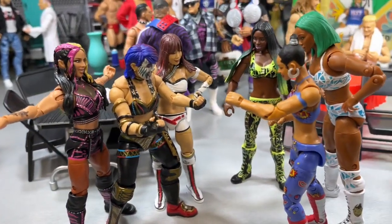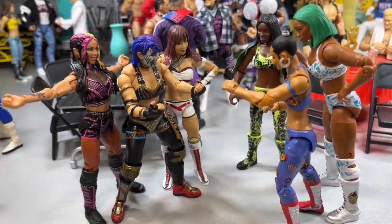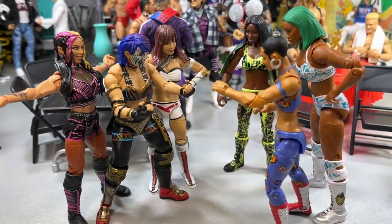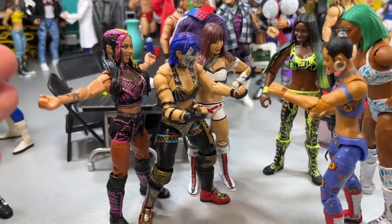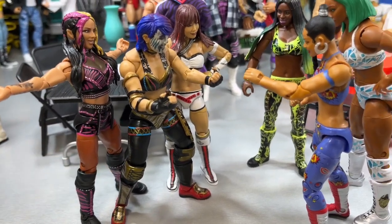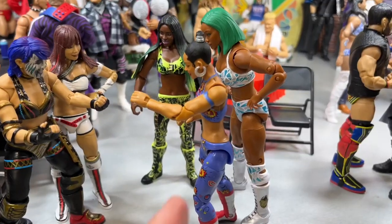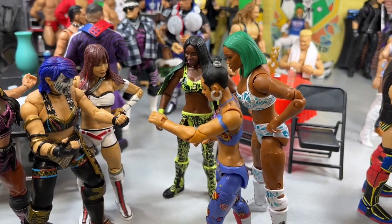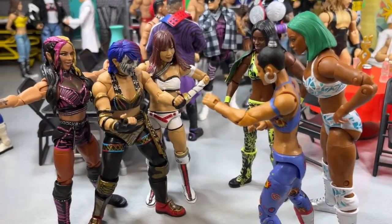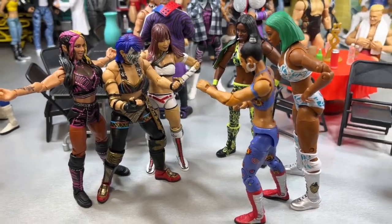From there we move into the six-woman tag team match, which I think is another underrated matchup on the card — Naomi, Bianca Belair, and Jade teaming together to take on Damage Control: Dakota Kai, Asuka, and Kairi Sane. We have some great figures here — Elite 104 Dakota Kai, the Ultimate Edition Asuka, which I still feel is the best women's figure Mattel's ever made, and Kairi Sane. The ShopAEW Jade figure is absolutely towering over everybody, but she's pretty big so it works out.